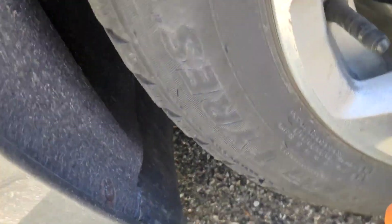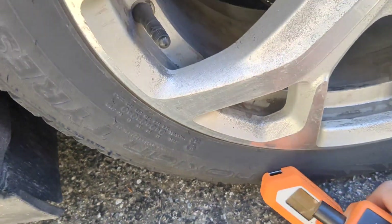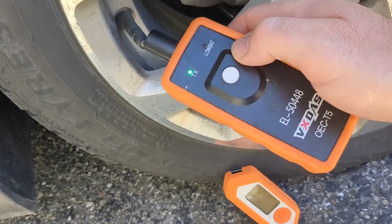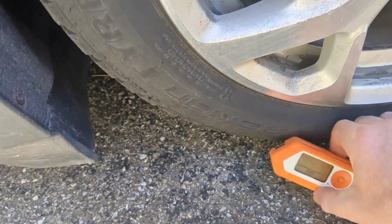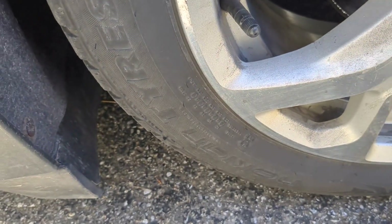Now I'm going to go over here to this wheel, which I suspect has a bad sensor. As you can see, the sensor does not do anything — so that's a bad sensor.